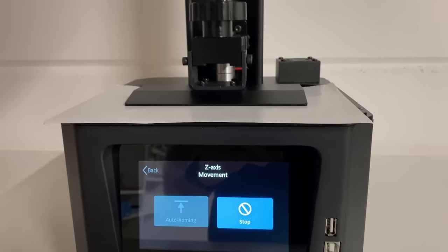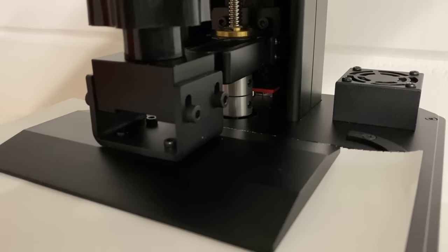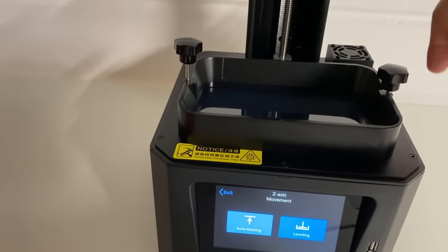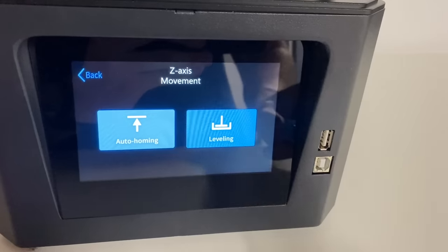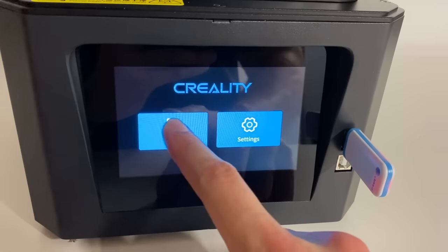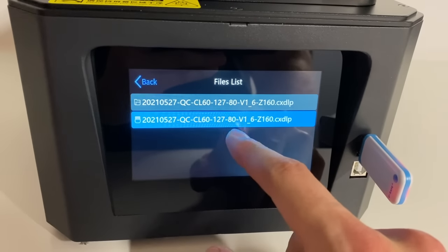The basic setup of this machine is pretty much the same as any other resin machine. You just need to unpack it, do the satisfactory removal of some plastic protective film, then level the bed, install the main print vat itself that holds the resin, and probably start a test print. But of course, first the mandatory putting the USB stick in backwards and then correcting it.